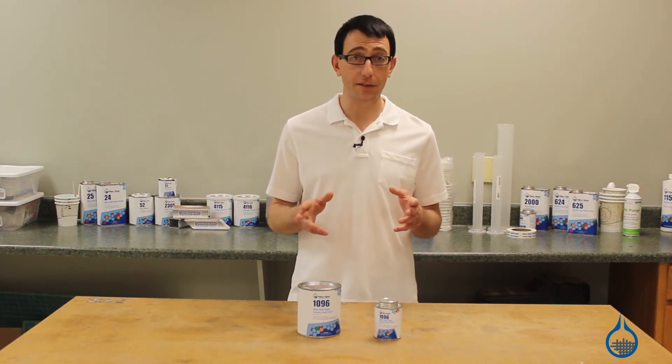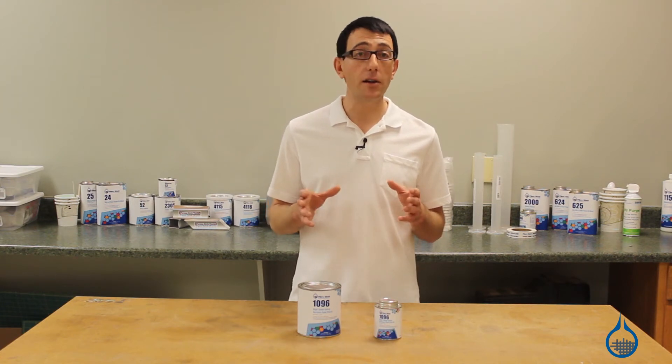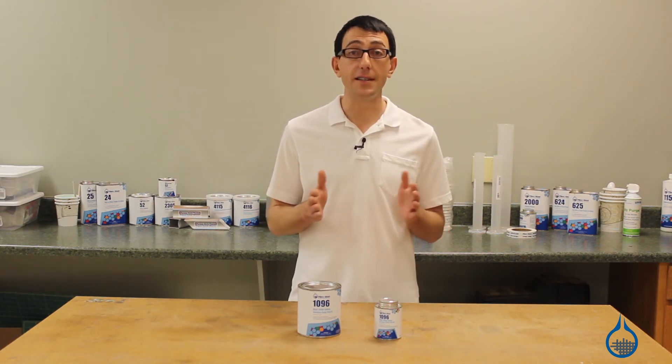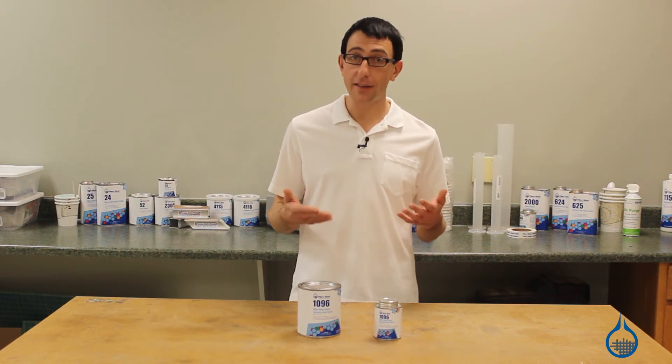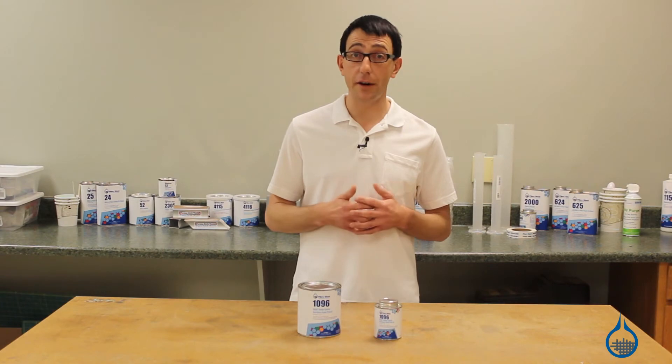Our high-temp epoxy surface coat is aluminum-filled. The aluminum filling creates an exceptionally hard surface that quickly transfers and dissipates heat. This helps to improve the strength and durability of tooling as it's exposed to high temperatures and temperature variations.